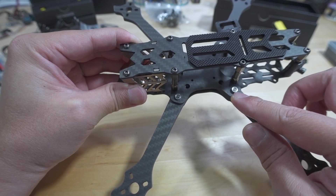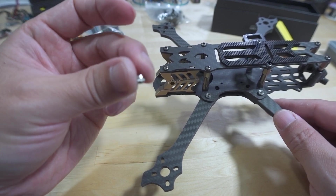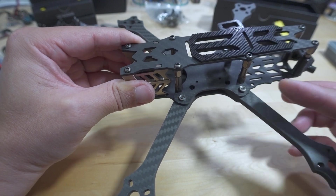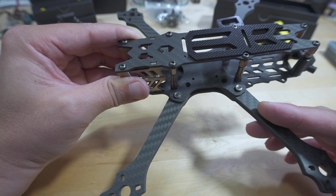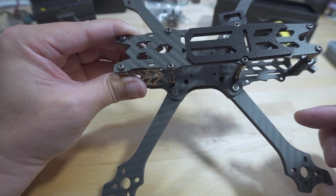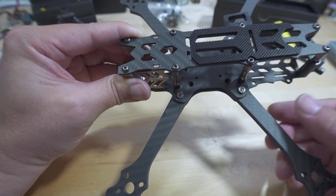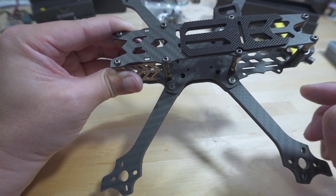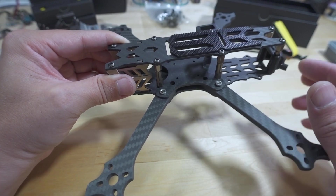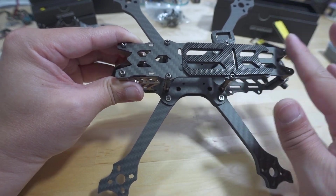I'm debating whether to source another M3 11mm screw — you'd need four more to meet the press-fit nuts if you want extra arm security. Each arm is held with two screws, and the optional third screw allows the arm to slide in and out so you can swap a broken arm by loosening that screw and removing the other two. I don't think that's really necessary since there's no play in the arms when tightened, so I'll just use my 20x20 stack with the regular screws everywhere else.